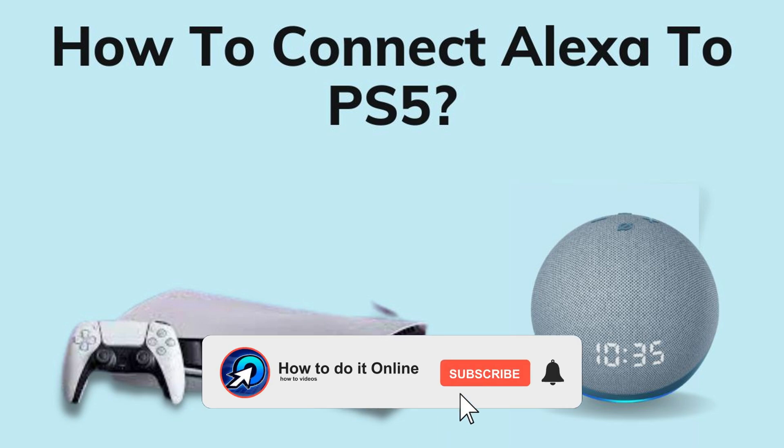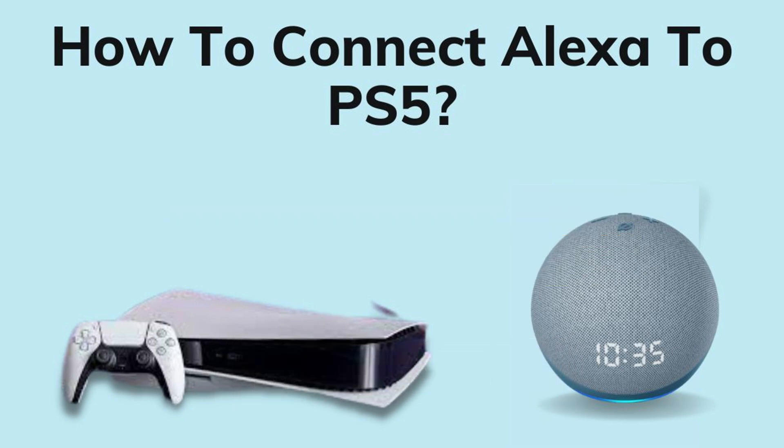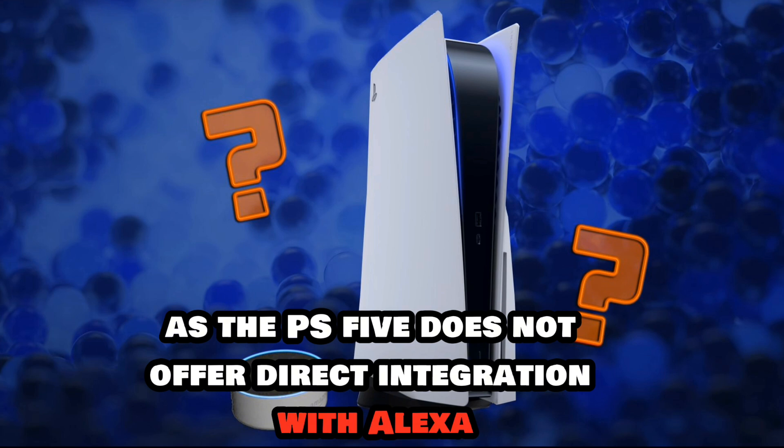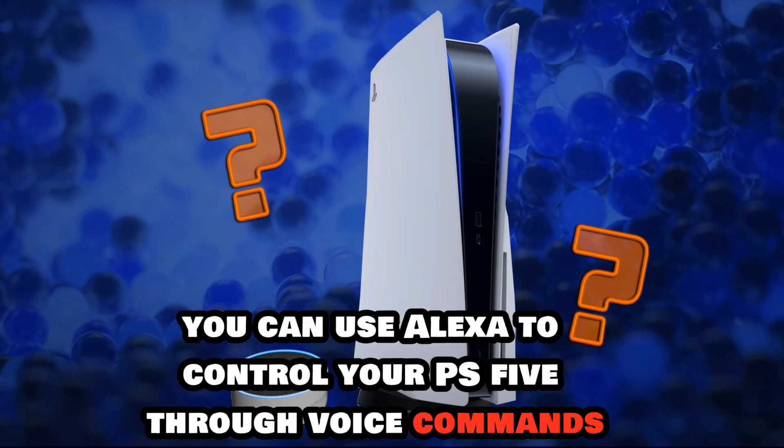Hello guys, welcome back to my YouTube channel. In today's video, I'm going to show you how to connect an Alexa speaker to PS5. Connecting your Amazon Echo to a PlayStation 5 is not natively supported, as the PS5 does not offer direct integration with Alexa. However, you can use Alexa to control your PS5 through voice commands by enabling HDMI-CEC on your TV and PS5.